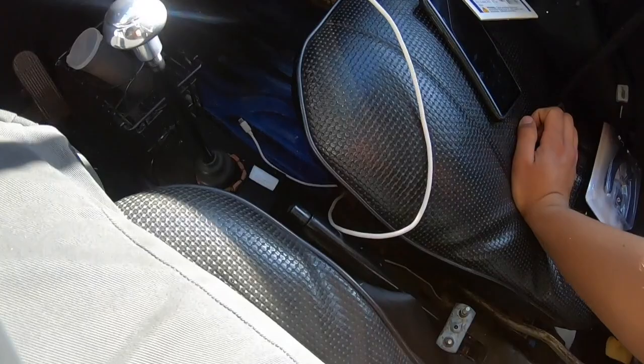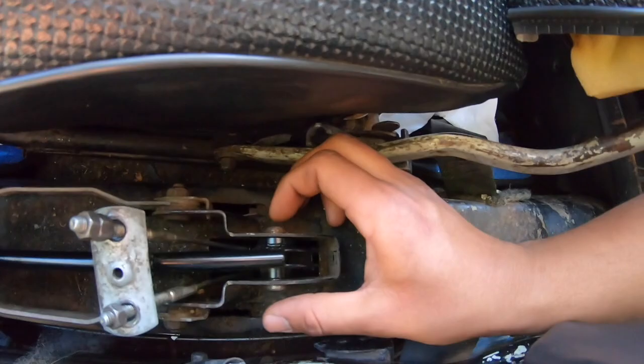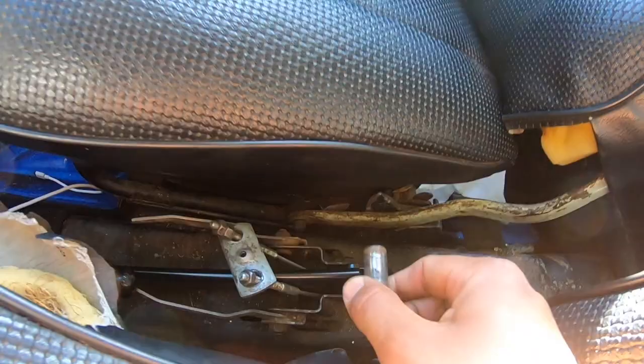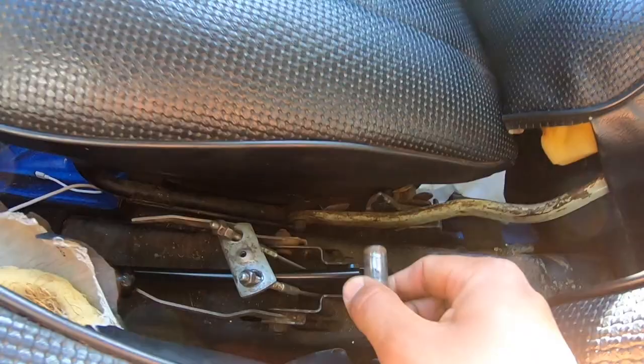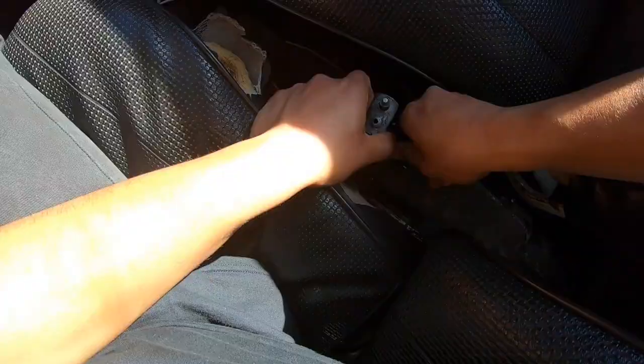Next up on the list we got our billet e-brake button. Based off what we've already done you guys should already know how to do this — you get some snap ring pliers and take off this little C-clamp. You just want to push this bar out. We already did a video on this. Get this sucker out of there, put that to the side, start loosening up your e-brake cables, and then you can just take out the whole e-brake.